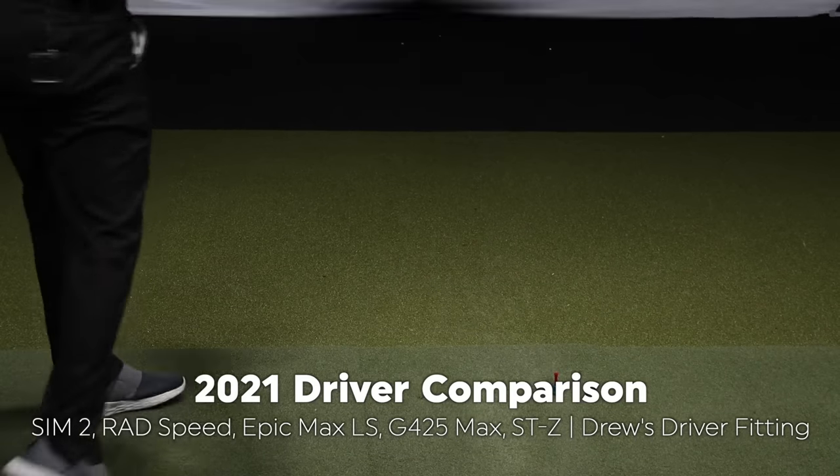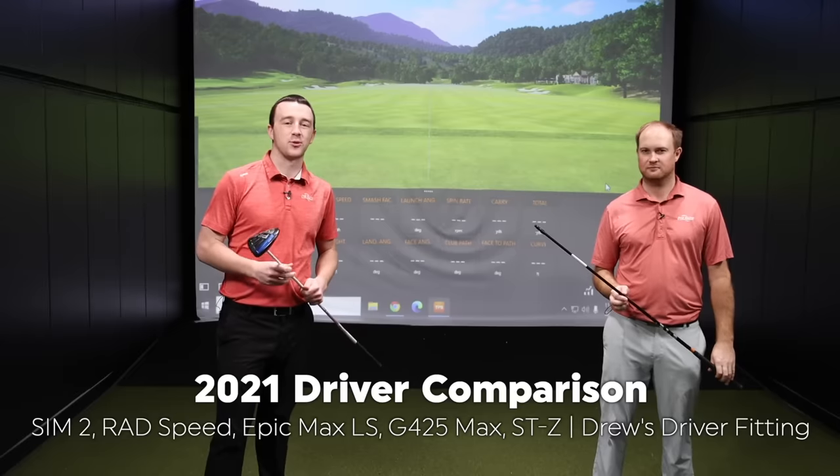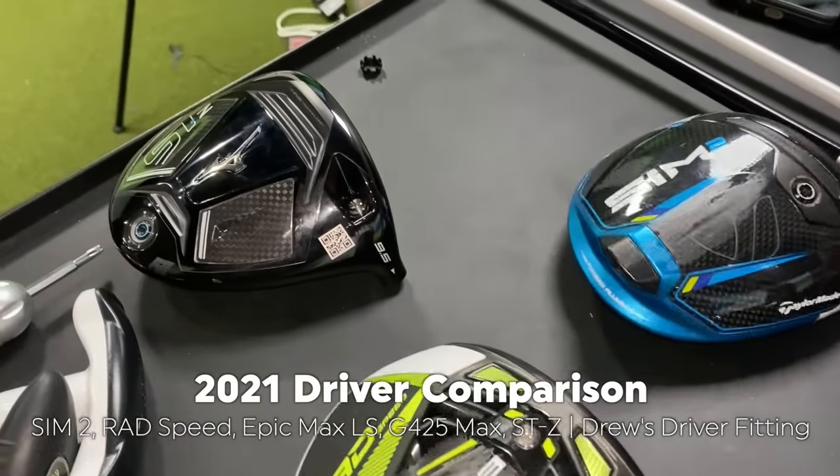I'm going to get a fit for a driver today. I've been playing this G30 for about five, six years now. I'm going to upgrade to something new here for 2021. We're going to check it out here on TrackMan and see what fits me best.